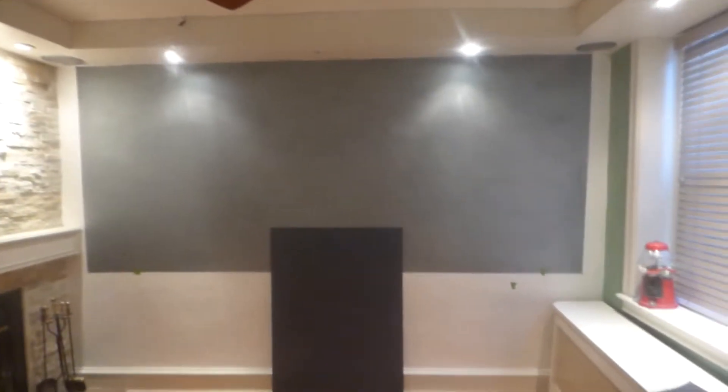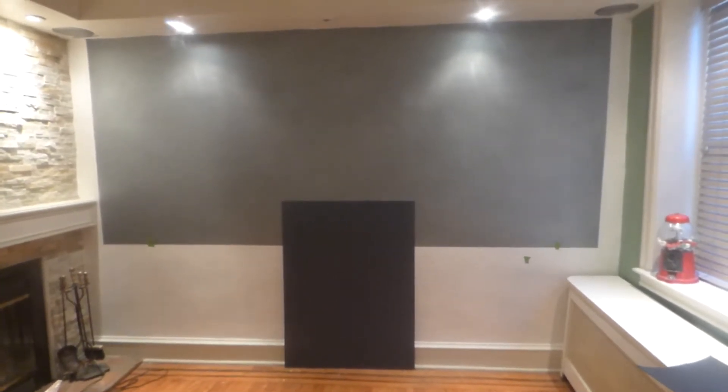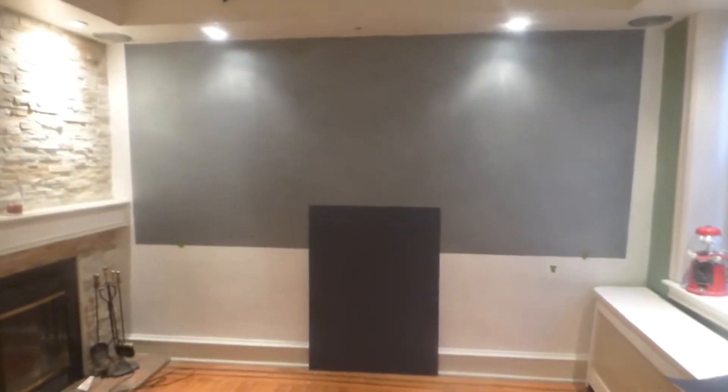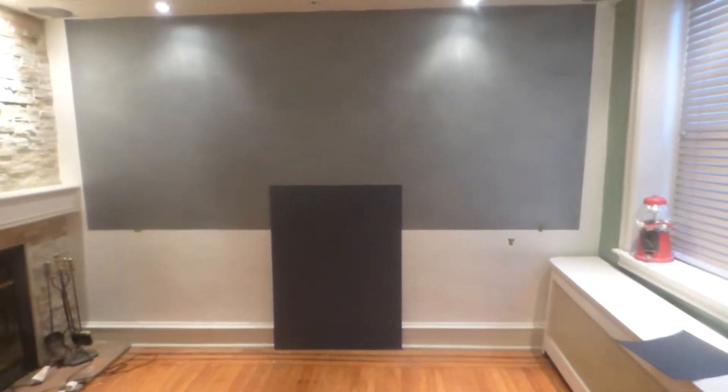I know you're probably looking around thinking what's going on in this environment. I'm in the process of changing over my projection screen to a fixed frame screen. I've got my blackout cloth, tools, everything I need to get started. And this is gonna be coated with the new Eclipse Invisible Dark Silver Nano.